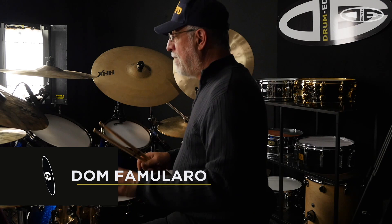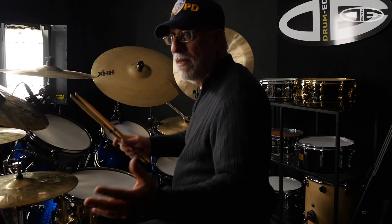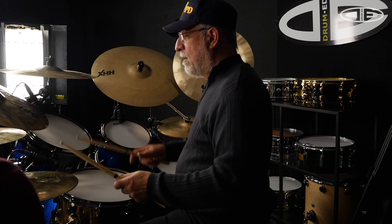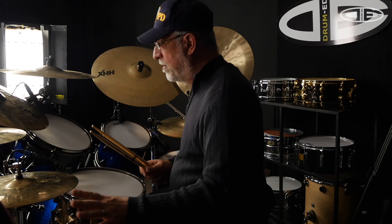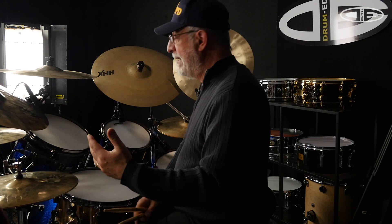Sanford Augustus Moeller was born in the 1880s and died in the 1960s. He learned from Civil War drummers who, when playing outdoors, needed a big sound and more power, so they developed this arc motion. The Moeller movement is just that — it's a movement, not a method or a curriculum. It's a whipping motion that Moeller understood from these Civil War drummers who were playing ten hours a day, so their technique was loose and rubbery. As a young child around 1895, Moeller started learning this technique.